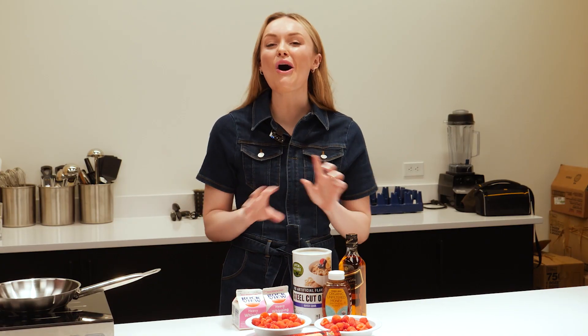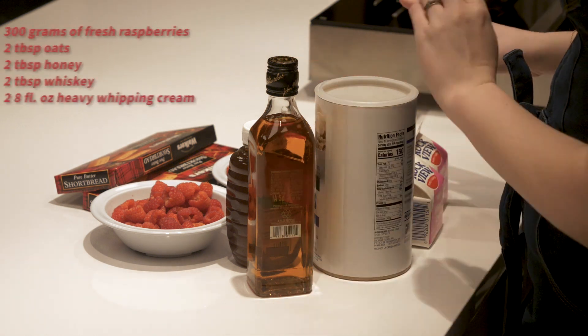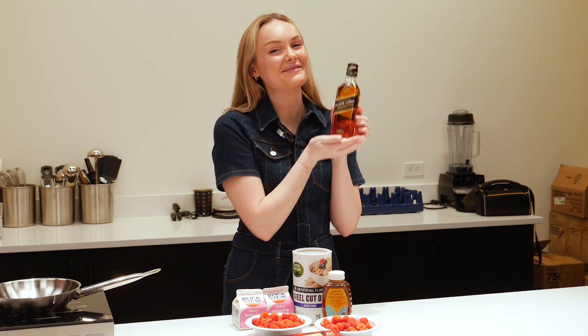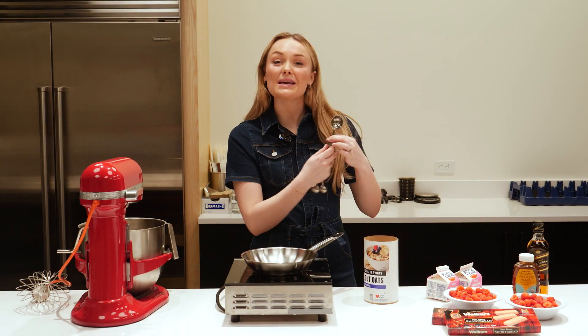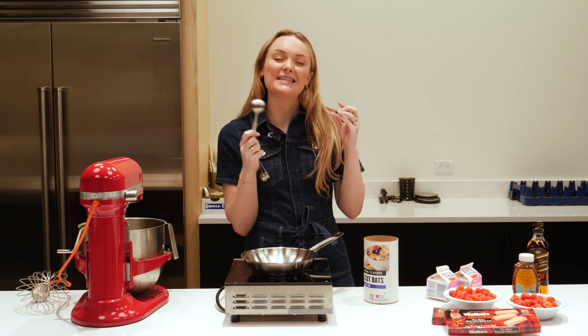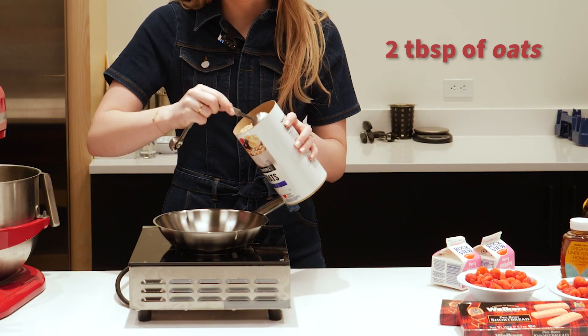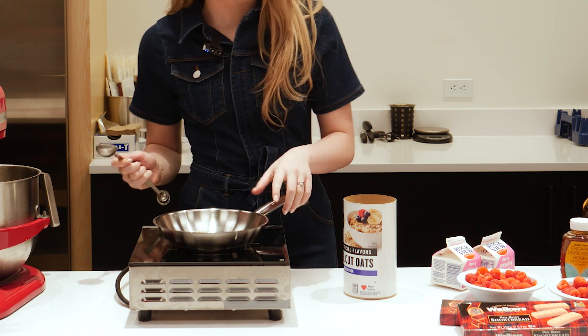Cranachan showcases all of Scotland's most delicious bits. We have fresh raspberries, double cream, oats, honey, and of course, whiskey. So the first thing we're going to do is pop two tablespoons of oats into a pan and we're going to brown them off until they're golden and giving off a lovely nutty kind of smell. Do keep an eye on these — they can turn really quickly.